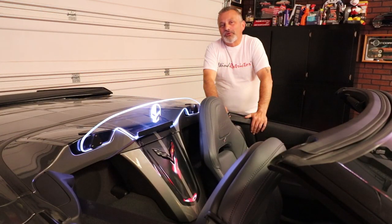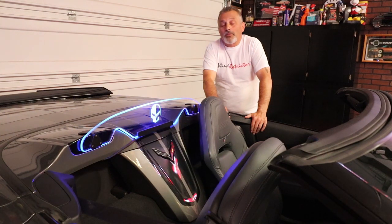I want to thank Stephen over at Wind Restrictor for sponsoring the Corvette channel and helping us get where we are today. Without your help we wouldn't be able to do what we're doing. We've been able to put out some really cool videos and it's really making a difference, helping our channel grow with quality product.